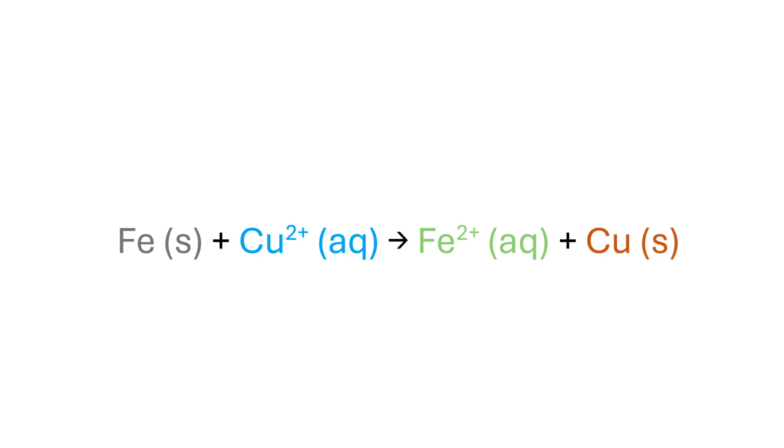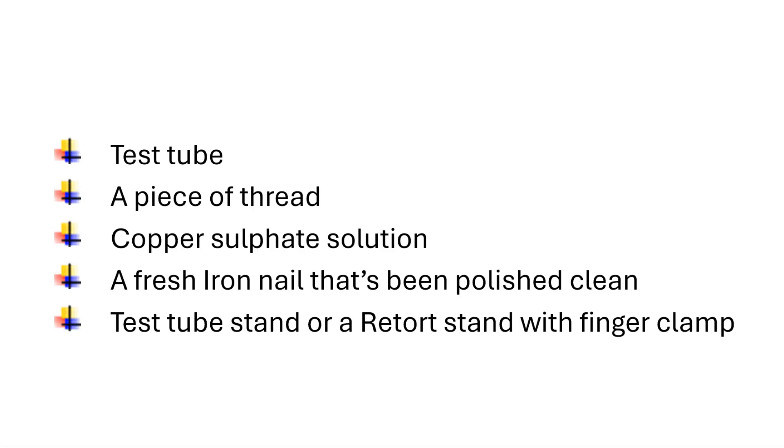Materials required: a test tube, a piece of thread, copper sulfate solution, a fresh iron nail that has been polished clean, and a test tube stand or a retort stand with finger clamp.